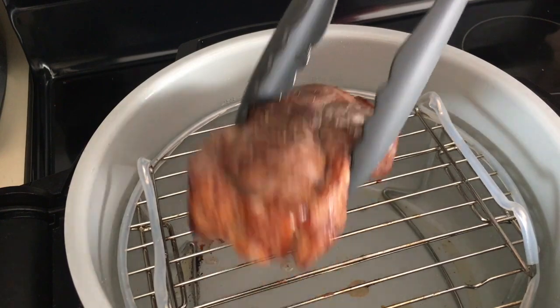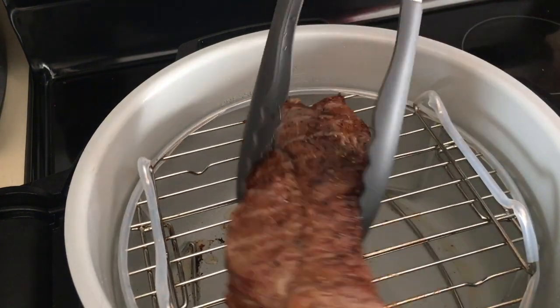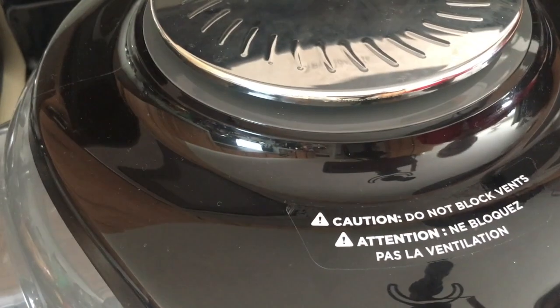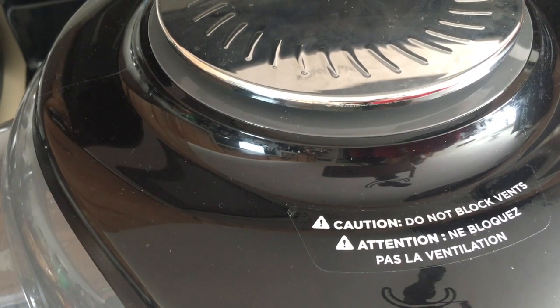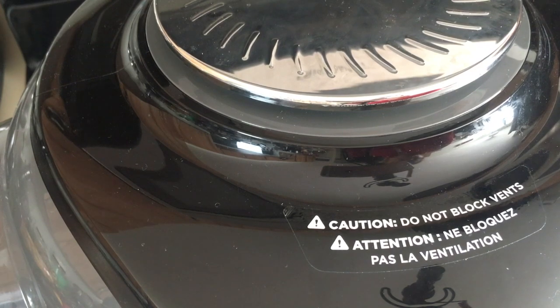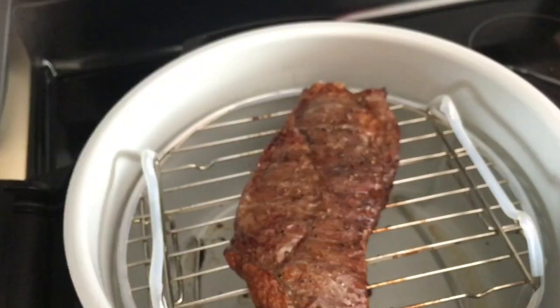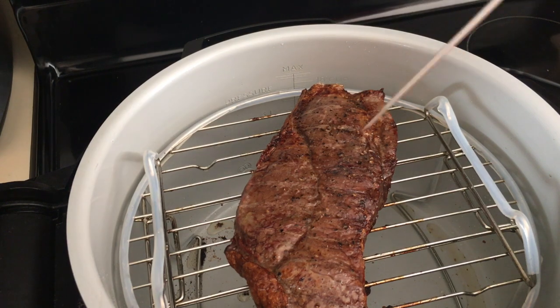I'm going to flip it because the Ninja Foodi does have hot spots, just like a regular oven would. Going to close the lid and cook it for about five minutes, but I'll check it in three.